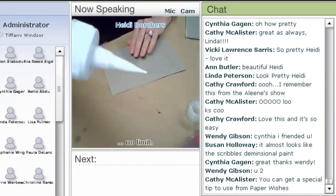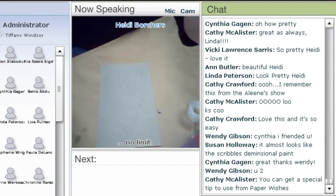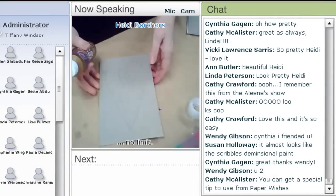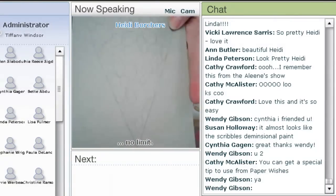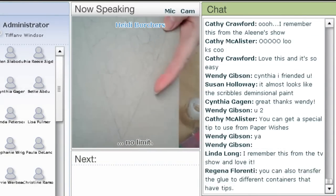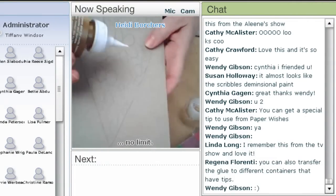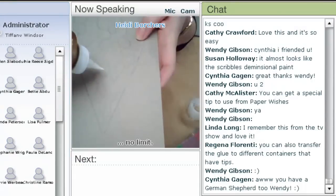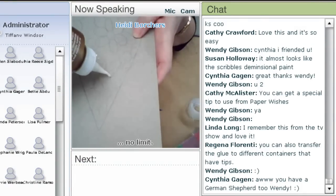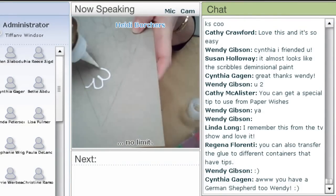Now I'll start squeezing — see the glue starting to come out. First of all, you draw on a piece of cardboard or whatever you're working on. Just draw in pencil — whatever your design is. I have a heart here with some flowers. All I'm going to do is start squeezing and just keep following your pattern. You don't have to be perfect on your pattern.